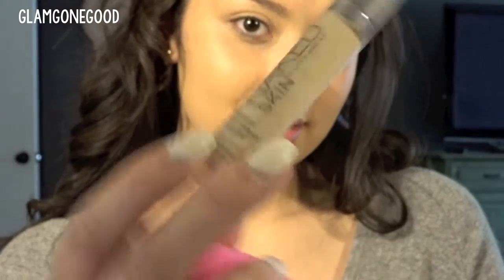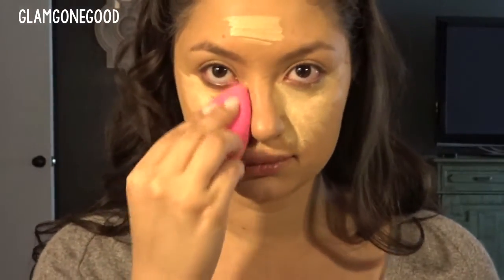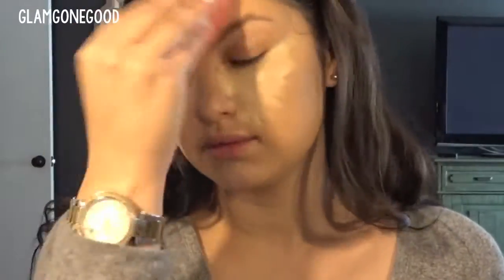Alright guys, so you want to start with a primed face and your favorite foundation. I'm using this NARS All Day Luminous Weightless Skin Foundation and my Beauty Blender. You want to make sure this layer is super blended, so take your time with it because you want everything else to lay on it really nicely. Next, grab your favorite concealer — I'm using this Urban Decay Naked Skin Concealer. You want to put that in these general areas, wherever you want to highlight and bring out your features, about one or two shades lighter than your foundation.